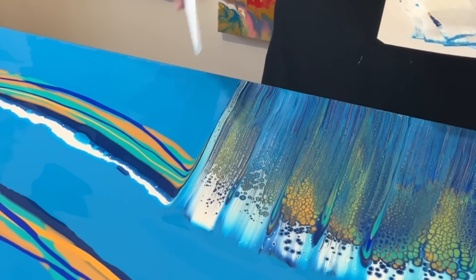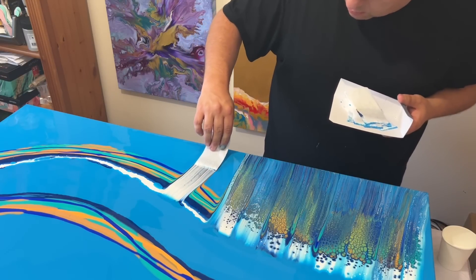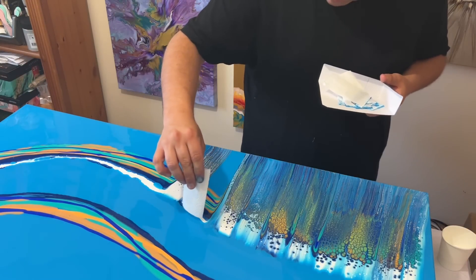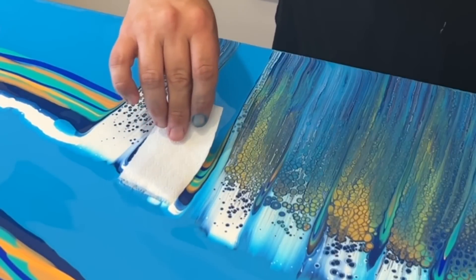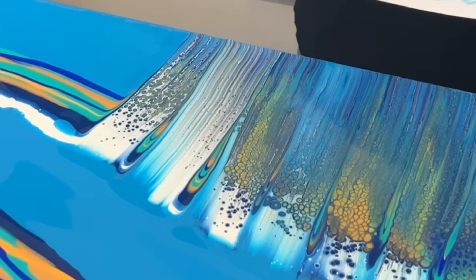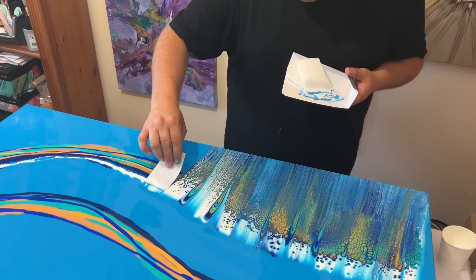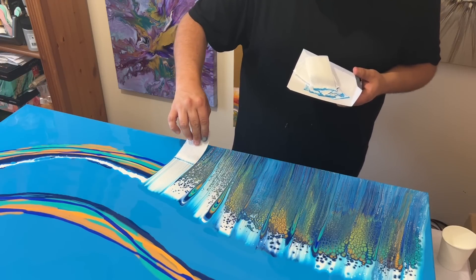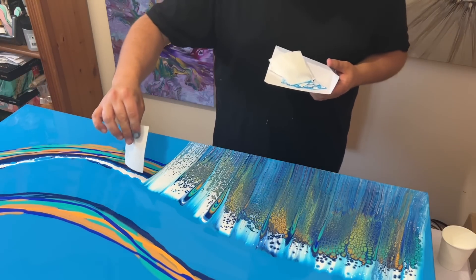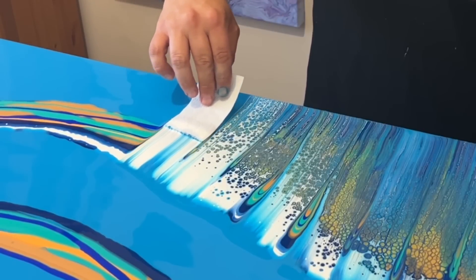You can already see this design taking shape — the white paint mixed with Australian Floetrol is creating so many different details with the lacing. I'm going all the way down this line, adding paper to the paint, swiping over the colors, removing the paper at the edge, and repeating. Please don't rush this process — really enjoy being in the moment. Look at how the paint reacts and infuses together, watch those cells and that lacing create, and observe the patterns it makes.